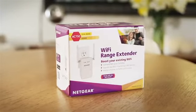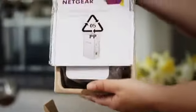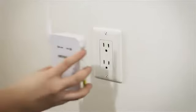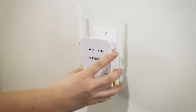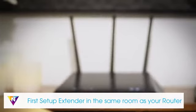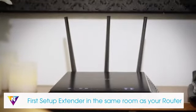Netgear wall plug AC Wi-Fi range extenders are the easiest and fastest way to extend the range of your existing Wi-Fi. To begin, first unbox your extender, then plug the extender into an electrical outlet. For a seamless installation, we recommend that you complete the basic setup in the same room as your current router.